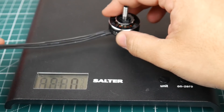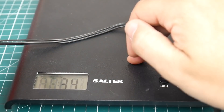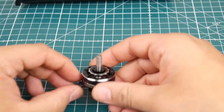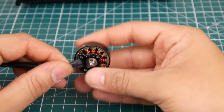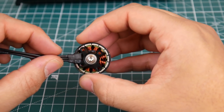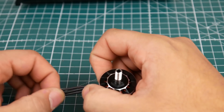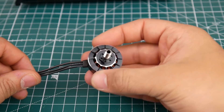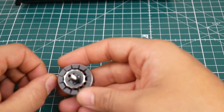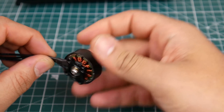The weight is 34 grams. A lot of 2306 motors are coming in around 34 grams, so it's an average weight — nothing too light, nothing too heavy, just right. It's a $20 motor so I'm expecting good performance, competing with T-Motor and Emax 2306 and all those other top motors. Let's go ahead and check the testing results.